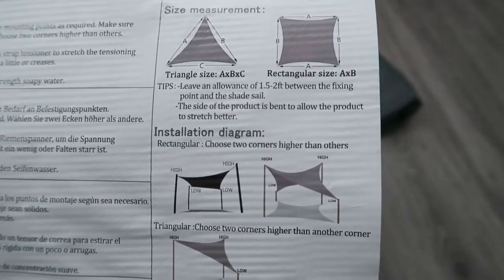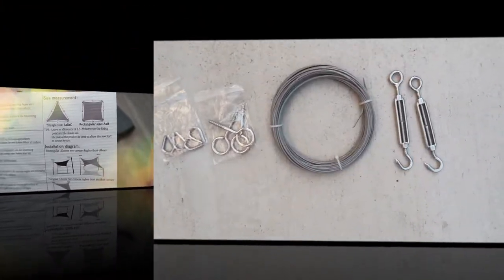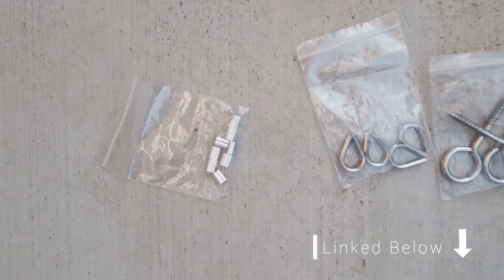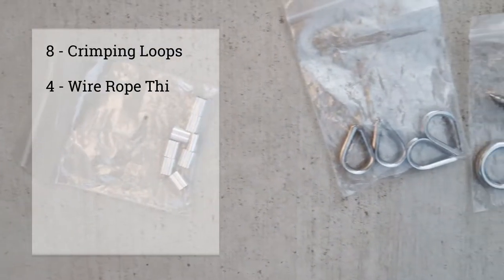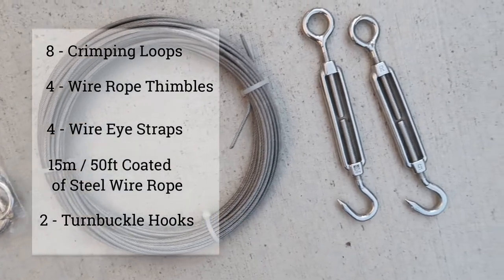The instructions recommend installing two corners higher than the other two. Here is the hardware I used to install this shade — I got this from Amazon and it was about $15. It comes with eight crimping loops, four wire rope thimbles, four wire eye straps, fifty feet of coated steel wire rope, and two turnbuckles.